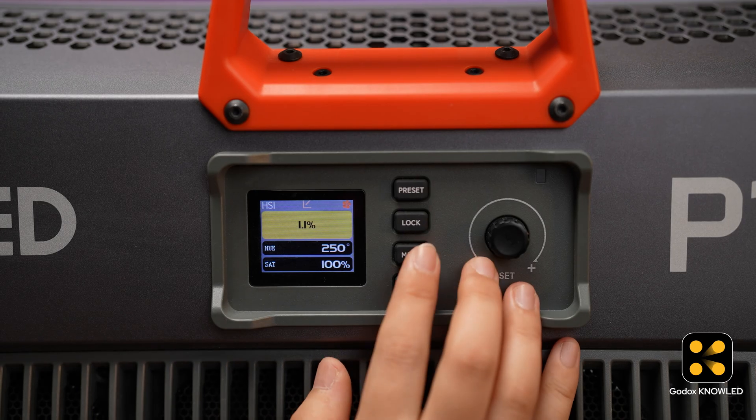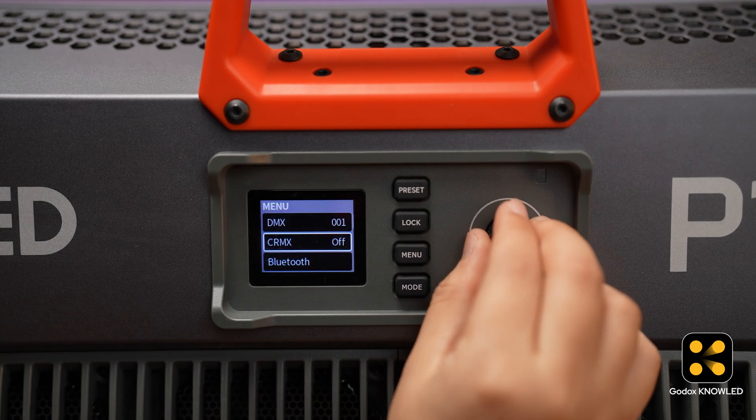Once paired, you will see a green Bluetooth icon and 'Connected' in the top right corner. Now the iPad and the Tmolink TRX are connected. Next, we will connect the Tmolink TRX to the light. Here we have a P1200R, a full-color panel light that supports CR Max. Make sure your lights support CR Max control. First, we turn on the CR Max of this light.